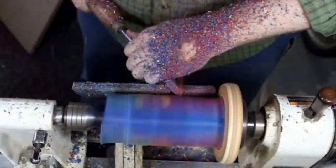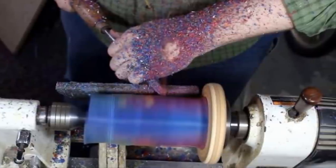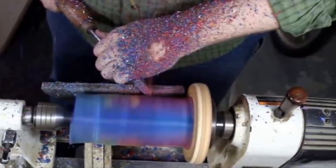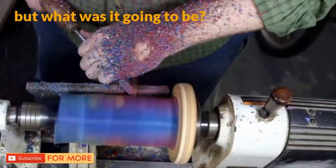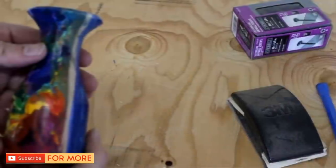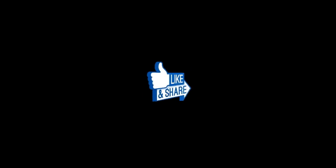Peter turned on the wood lathe and his wax started its spin. Using various metal instruments, he slowly started shaving away portions of the crayon mold. His final product was starting to take shape — a stunning crayon vase. You don't even need flowers to appreciate this masterpiece.